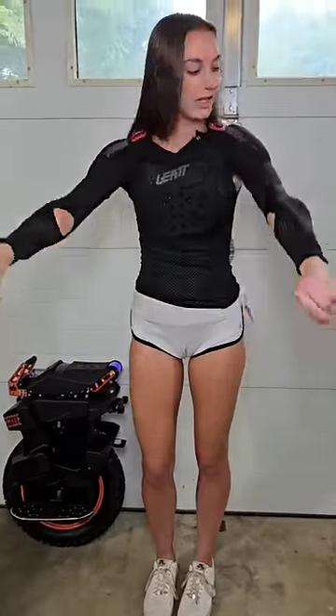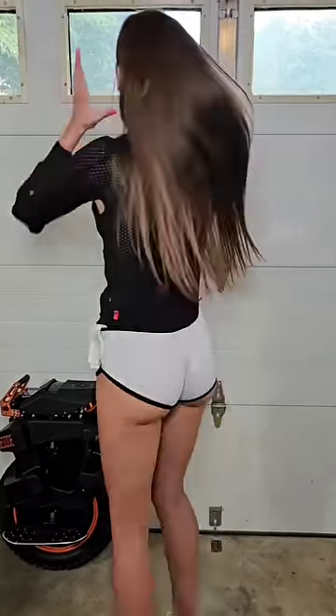Alright. This thing is awesome. It's super breathable, it's got shoulder pads, elbow pads, chest pads — definitely got to keep these protected — and back pads. So I'm all geared up.